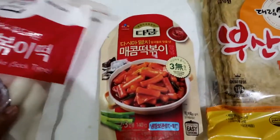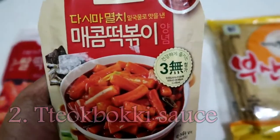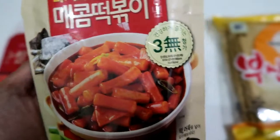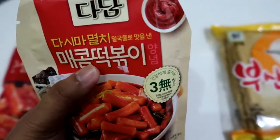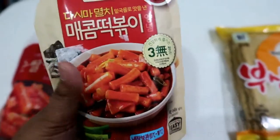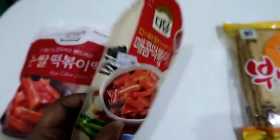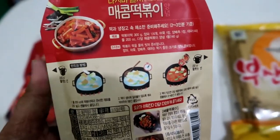Next is the tteokpoki sauce — instant tteokpoki sauce. So I will not be doing the DIY sauce that includes gochujang, gochugaru, corn syrup, those stuff. It says 'Mekom Tteokpoki, Spicy Tteokpoki.' This was a gift from my student. And yeah, we will be following the instructions here.